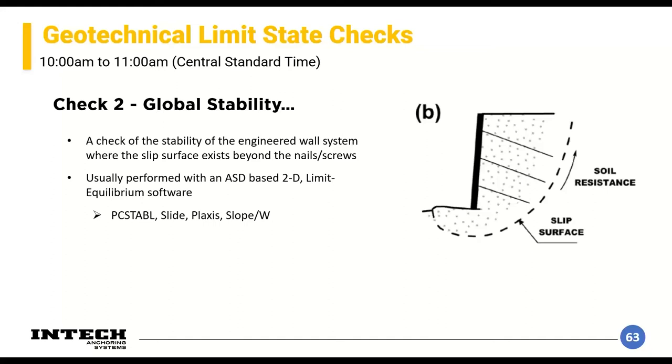The second check is global stability — the stability of soils outside the engineered wall system, including slip surfaces beyond the nails or screws. This is usually performed with software like SLOPE/W, SLIDE, or PLAXIS, and you'll generally lean on a geotechnical engineer for this. This is not a simple design and can be done very incorrectly very easily. In my experience it's a chief engineer-level review — you shouldn't rely on a new graduate running software alone. Global slip surfaces can be very deep and very problematic.